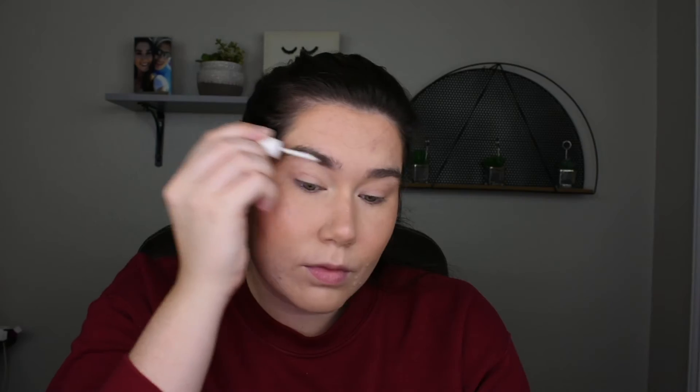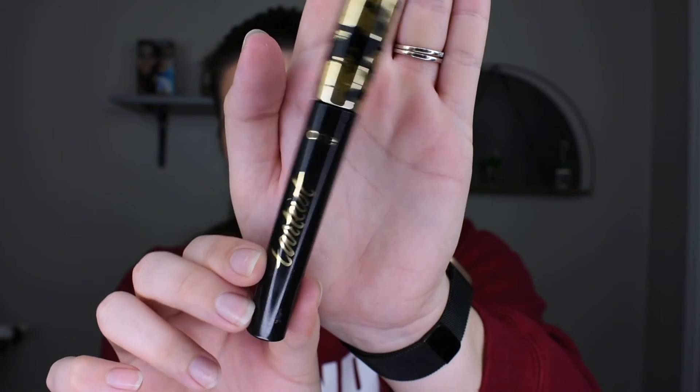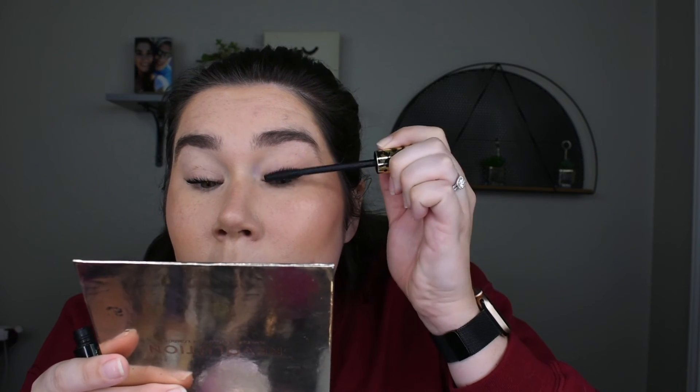Then taking one of my favorite brow products, the Milk Kush Fiber Brow in the shade Dutch, and just quickly running that through my brows to give me some definition, but nothing crazy. And last but not least, finishing off the eyes with the Tardis Mascara. I absolutely love this one — it's perfect for coating every lash and getting them really nice and black and lengthened and volumized.